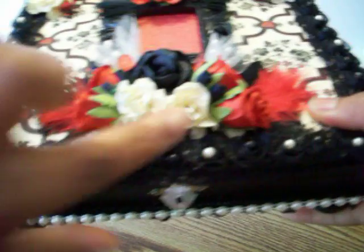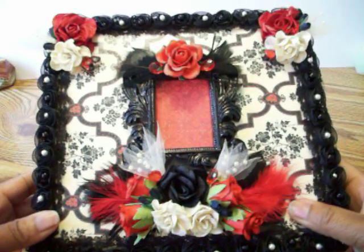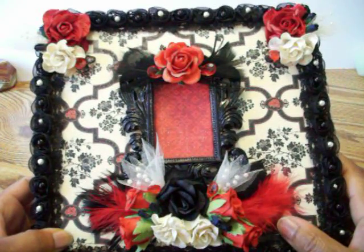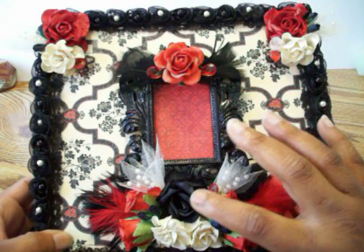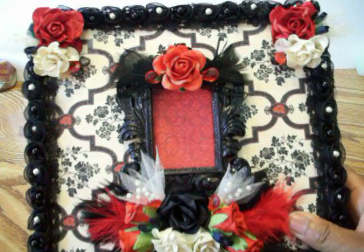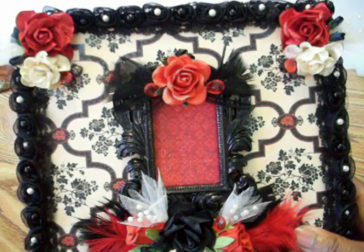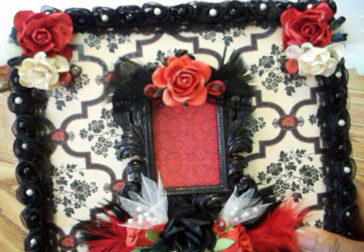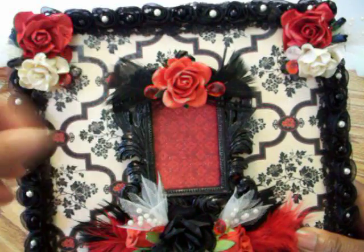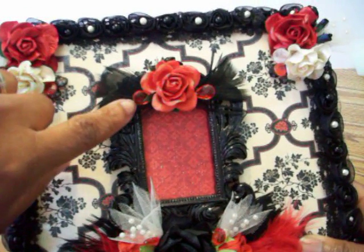The roses and flowers in the corners and below here are from Wild Orchid Crafts. The roses on the side are from Prima. The black rose in the middle is from I Am Roses, and the rose on top I think is from Saw Crafters exhibit store.